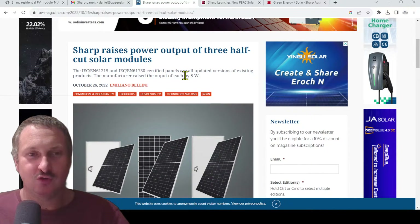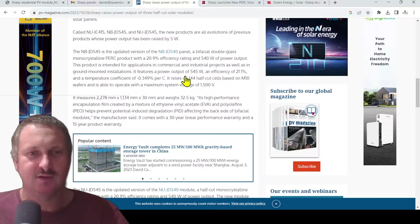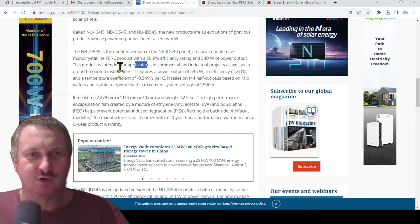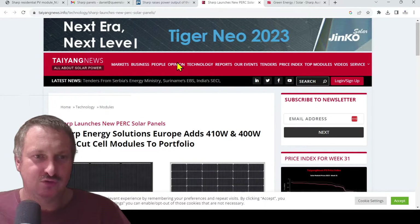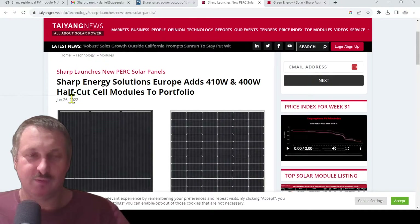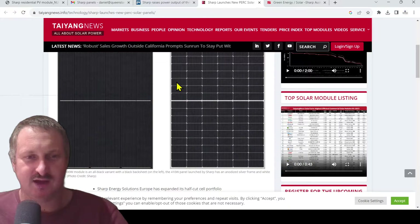In late October 2022 on PV Magazine, they released a press release saying their 410-watt panels are now 415 watts — which is what we're getting here in Australia. We weren't selling them in Australia at that time. According to Taeyang News, this panel was first manufactured January 26th, 2022 — so it's nearly a year and a half old. They haven't had any problems with it, and that's why they're now selling it here in Australia.